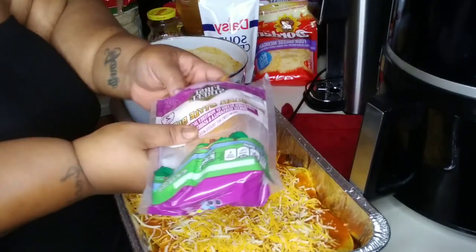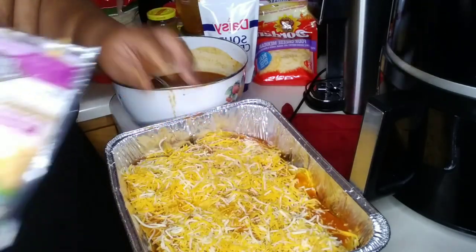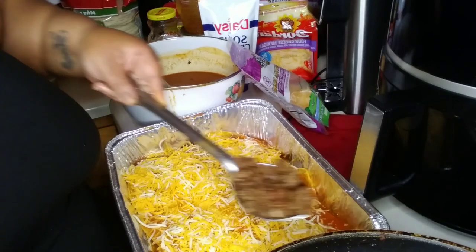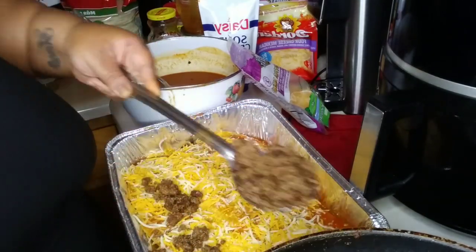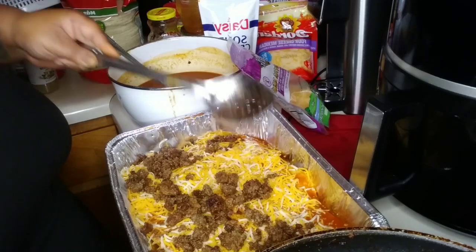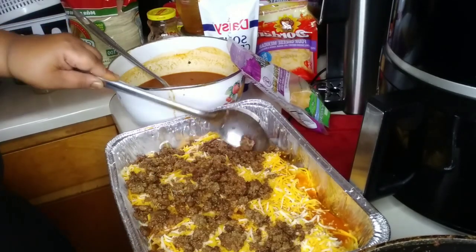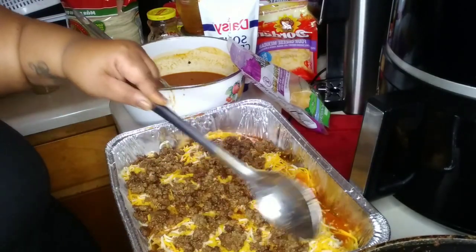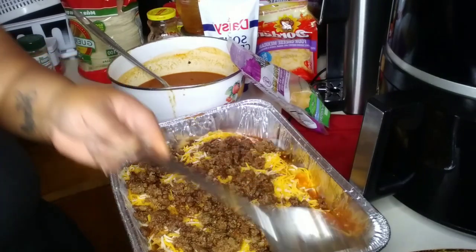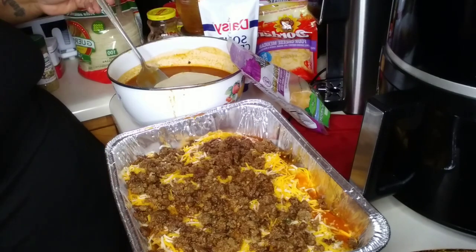Okay so now I'm layering it with some cheese. I was tired as hell this day - just doing the same process over and over, cheese, shells, meat. When I went out to the store to get everything for Sunday dinner, it was Friday. I was trying to make Sunday dinner on Friday, then said you know what, I'm gonna make that for Sunday. So what am I gonna make today? We gonna make enchiladas, boom.